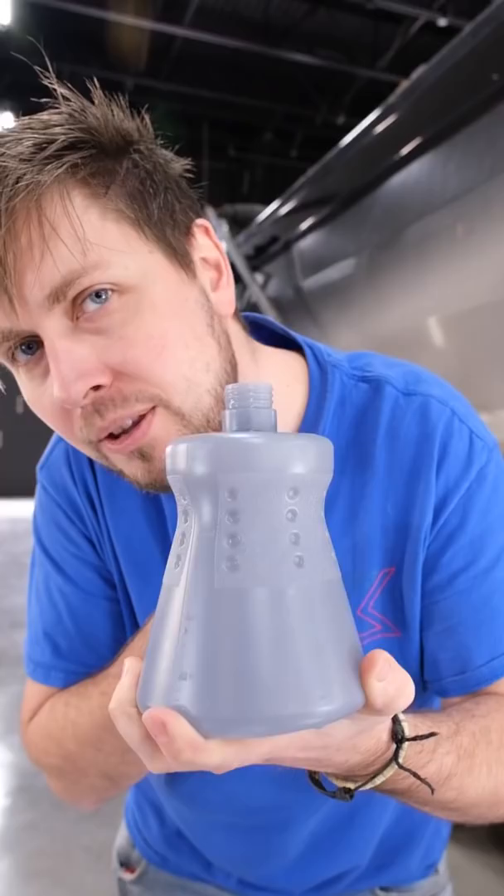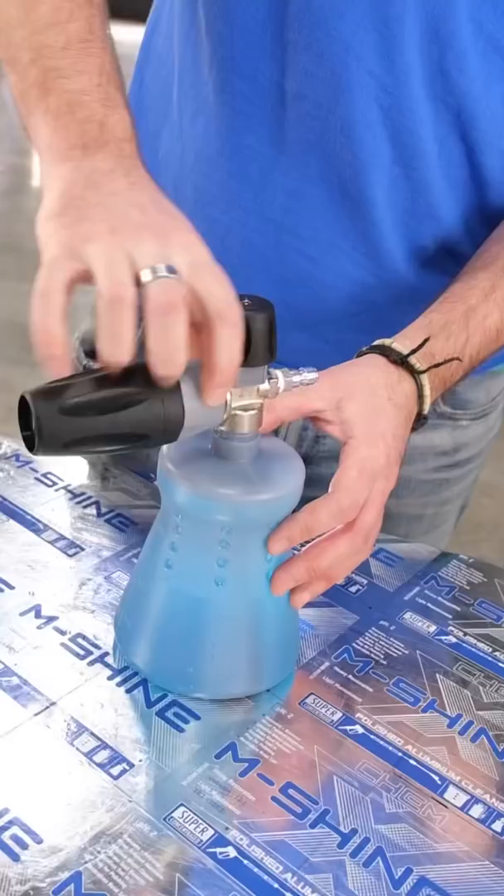Here's how to get a legit touchless wash on any vehicle. Two foam cannons — three quarters water in each, one quarter your step one pre-soak, and one quarter neutralizer.